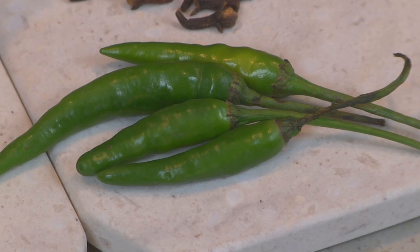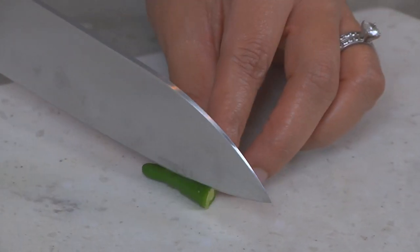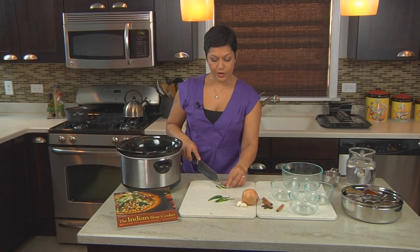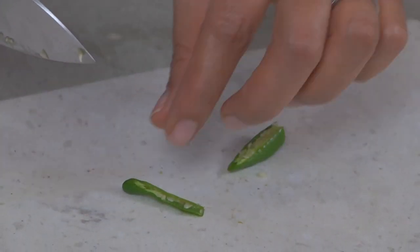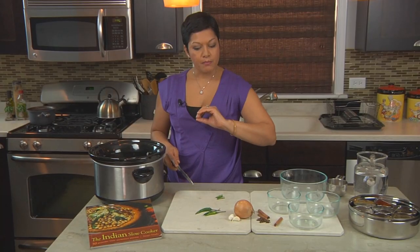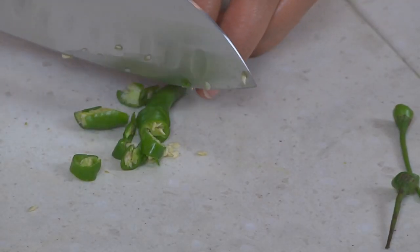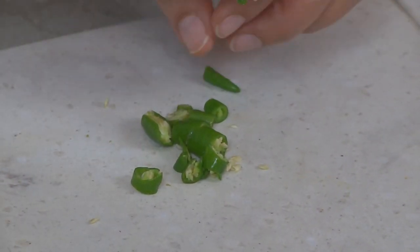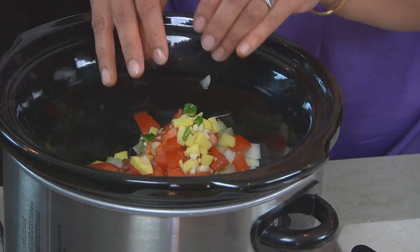Now we have to think about adding the chilies. For Indian food, green serrano or Thai chilies work best — really want to avoid jalapeños, which have a thicker skin, and habanero chilies used in Mexican cuisine. For the green chilies you can just chop them and put them right in, or if you're more sensitive, clean out the seeds from the inside and just use the outer green part — you get the flavor minus the heat. I'm using two chilies here, but you can use two to six. My dad makes rajma with eight chilies, so you can imagine how spicy that is.